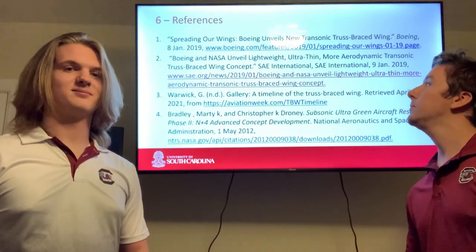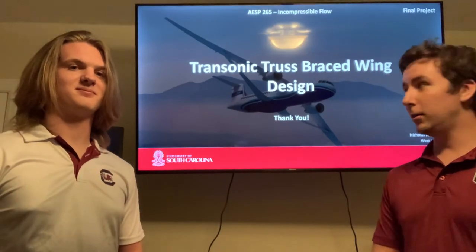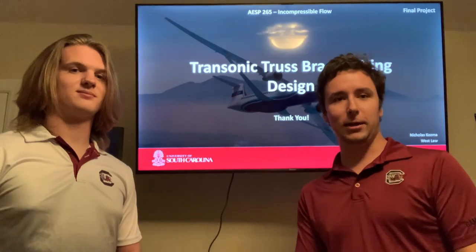Here are our references. This concludes our presentation. If you have any questions, feel free to ask us in the chat. Thank you.